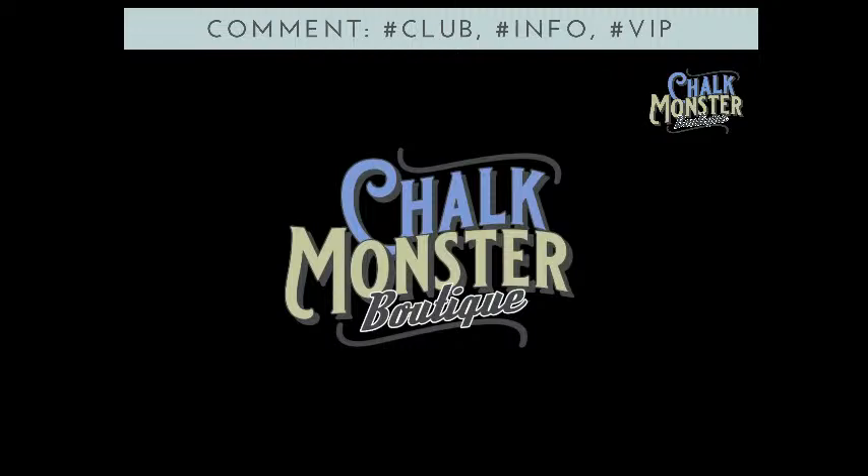Hello, my chalk monsters. What is up? Welcome to the boutique. It is Tuesday night, you guys. We made it through Monday. Tomorrow is hump day. We got this.